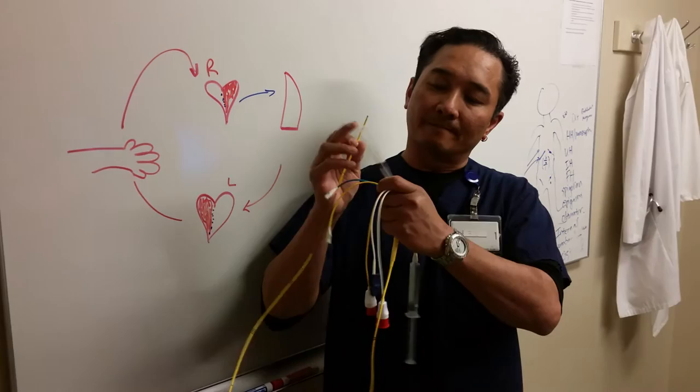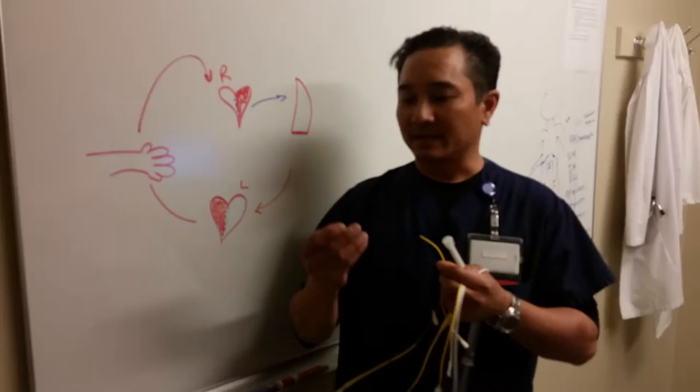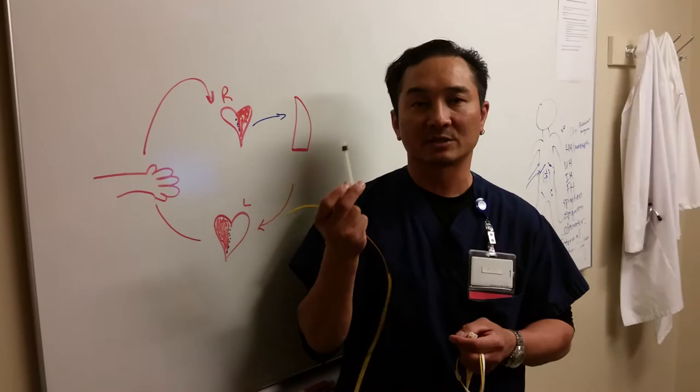This balloon doesn't work because it's an old used Swan. If you press down on the syringe, you'll inflate the balloon here. When the balloon is inflated, it's about the size of a HEPLOK cap. It's important that you do a couple of things with the balloon.